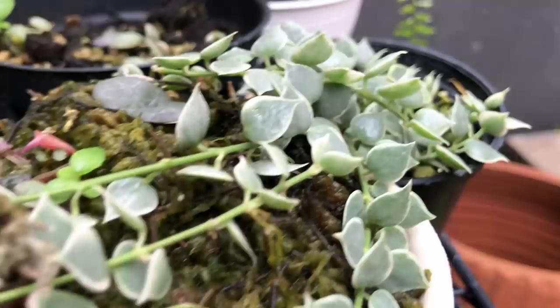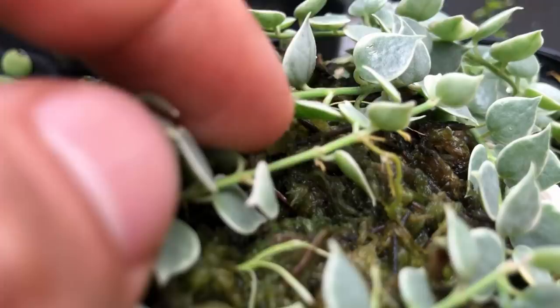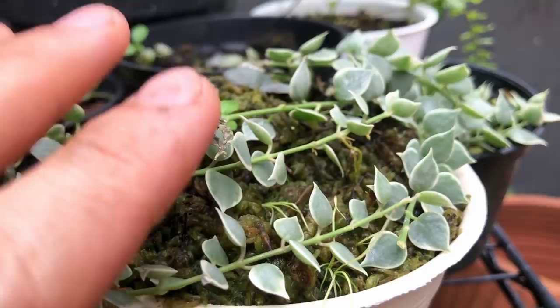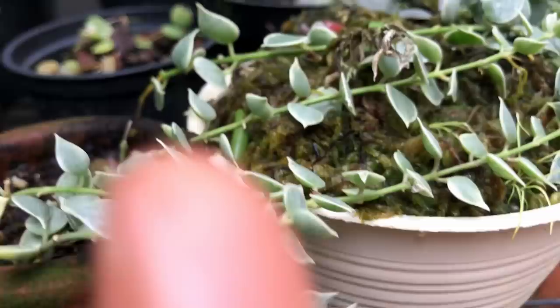I also put it on a pot of sphagnum moss and just lay the vines on top of the sphagnum moss and let it root. As you can see, this is already rooting into the moss. After it's rooted, I can cut this section off and propagate it into a medium. This is one way you can propagate Dyschidia — just having them lay over the next pot. It's kind of like air layering: the parent plant is growing, the vine is growing and rooting. When you're done, you just sever it between the pots, cut it, and let them grow on their own. That's my preferred method.